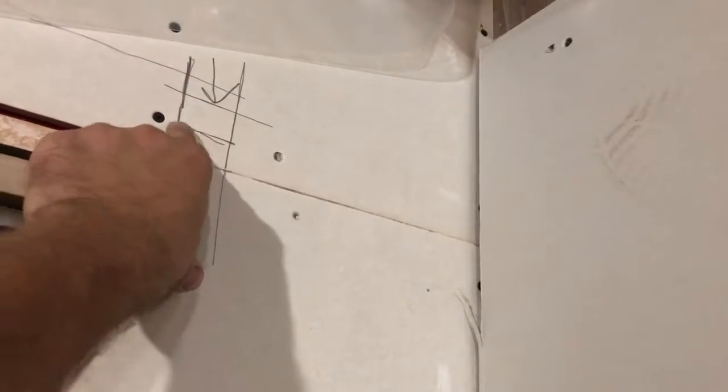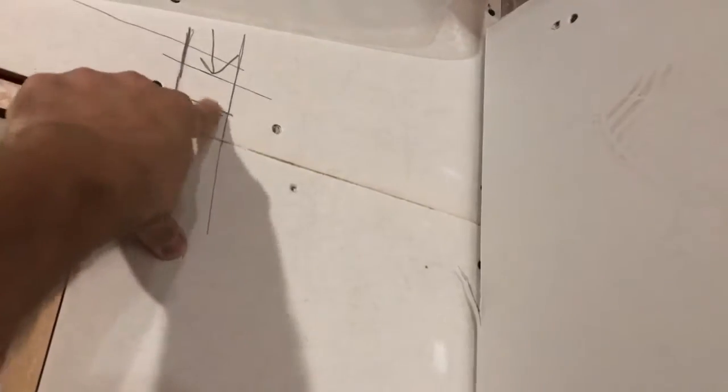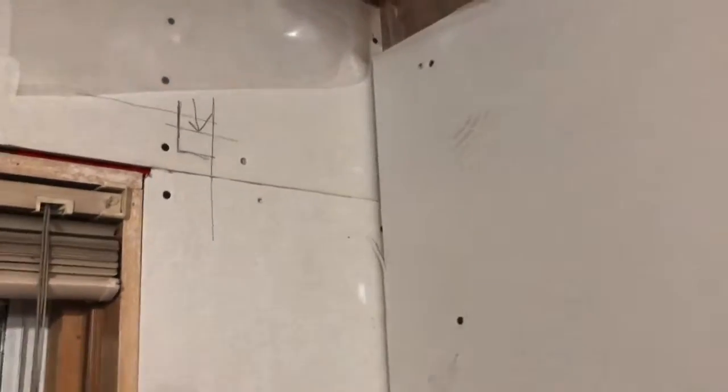Worst case scenario with drywall, that's how far it'll come into the trim area, which I didn't want. But it is what it is. And that's that.